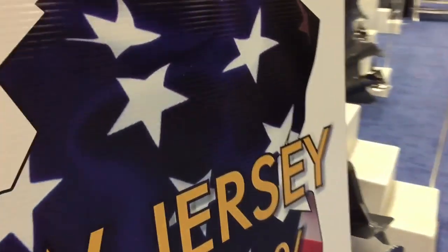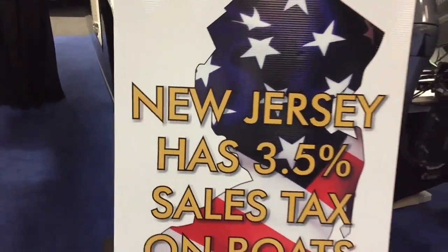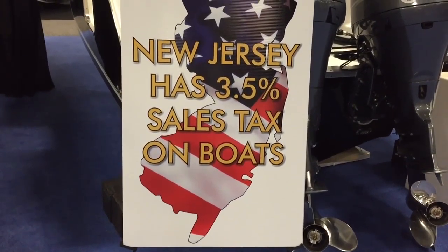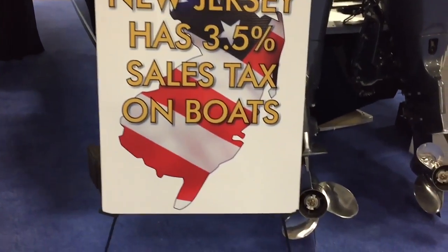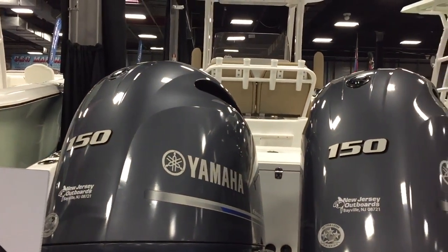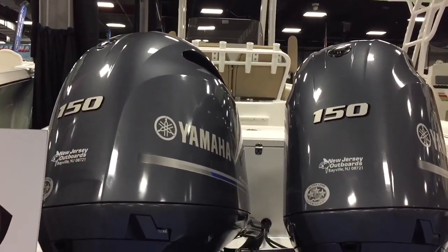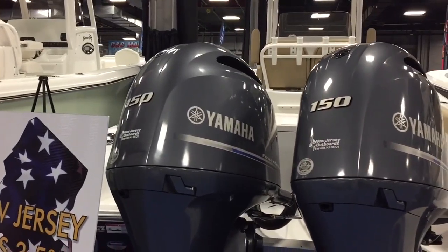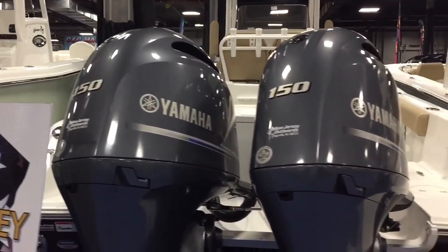If you're in New Jersey, New Jersey Outboards is 3.5% sales tax — it was cut in half this year for boaters, which is awesome. Stainless steel props, twin 150 engines. The boat can plane with one engine down, that's how well-designed it is, and those 150s plane this boat in 3.7 seconds — you do about 51 miles an hour.